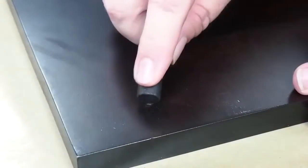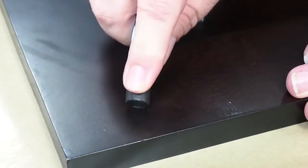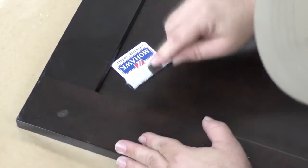Then, gently rub your fill stick across the nail hole. Gently push it down as you fill the hole. Continue applying it until the hole is filled.